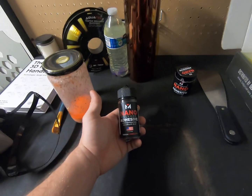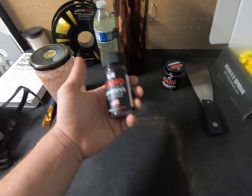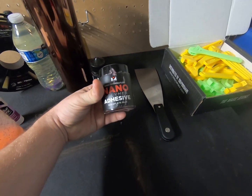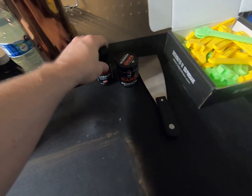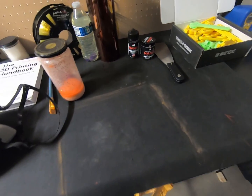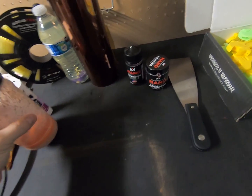There are other products on the market geared for high-temp 3D printing, such as Vision Miner Nano Adhesive. It works very well — we use it from time to time. They've changed the product a little bit; it used to come in an open-top bottle. It works pretty well. There aren't really any major cons other than it's expensive.